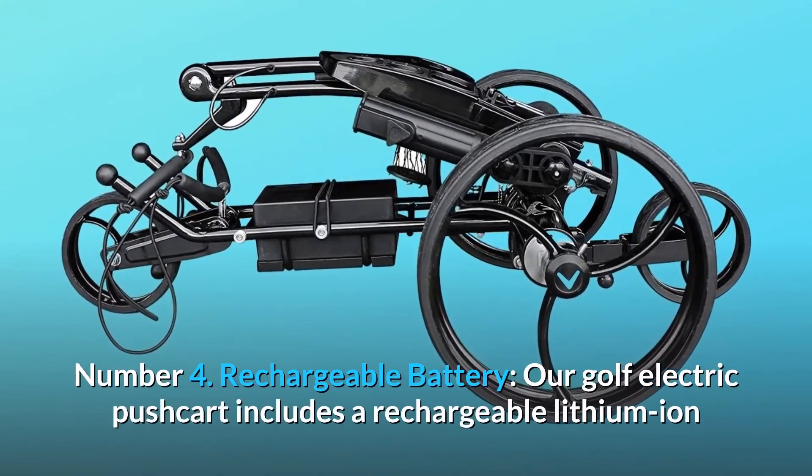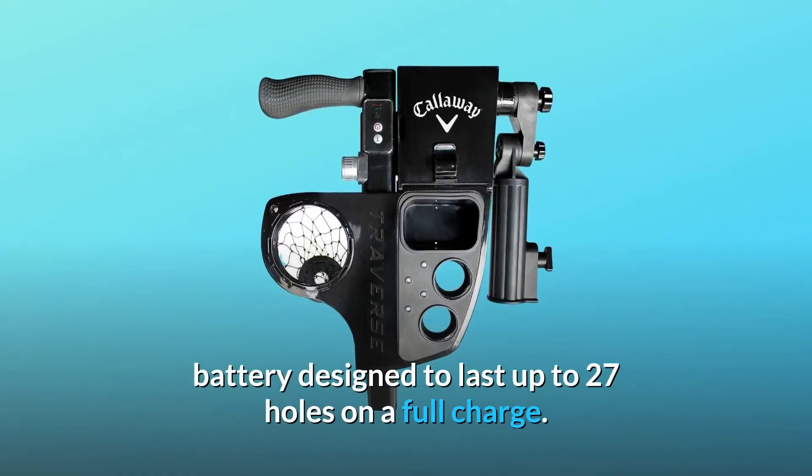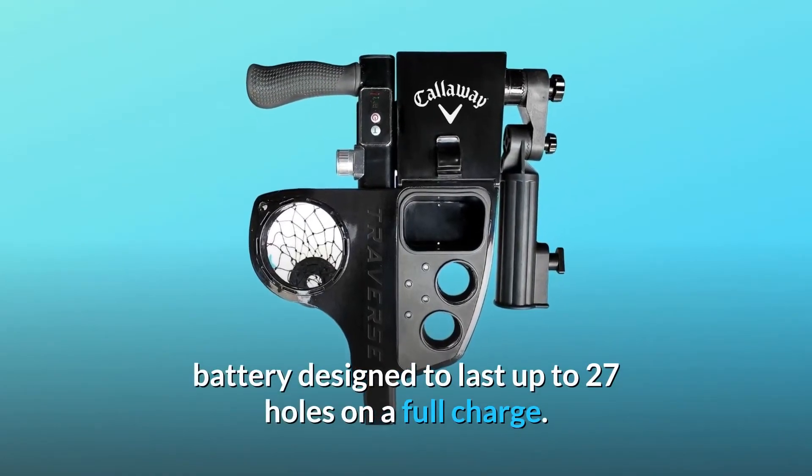Number 4: Rechargeable Battery. Our golf electric pushcart includes a rechargeable lithium-ion battery designed to last up to 27 holes on a full charge.